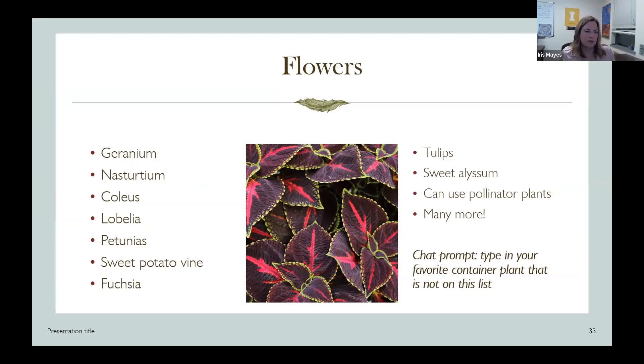I grew sweet potato vines for the first time last year and that was really fun — they were really beautiful until they froze in the fall. They really liked that warm October we had.